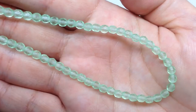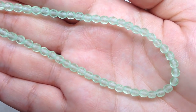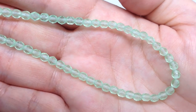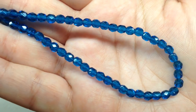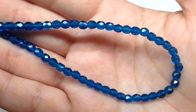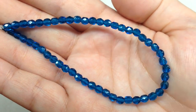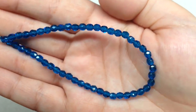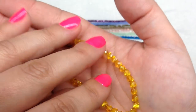Next up we have matte light peridot — a light spring green with that matte frosty look. Then we have a four millimeter dark cyan, a gorgeous deep teal in the standard fire polish finish which is very glossy. This is one of those colors I feel like I'm drawn to a lot when I'm creating, so I'm sure it won't last very long in my personal collection.